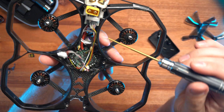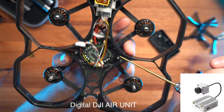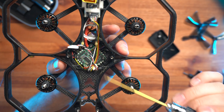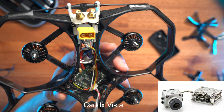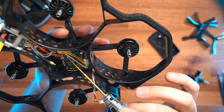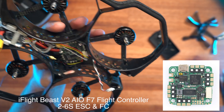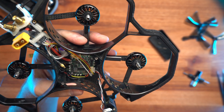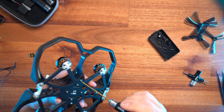The air unit sits on top. There is a fair bit of space in there for a double stack, but the problem is you'd have to put in a Caddx Vista as it's much smaller. This board here is the F7 beast all-in-one, so the ESCs and flight controller are all in one. We need to remove that and change the motors.